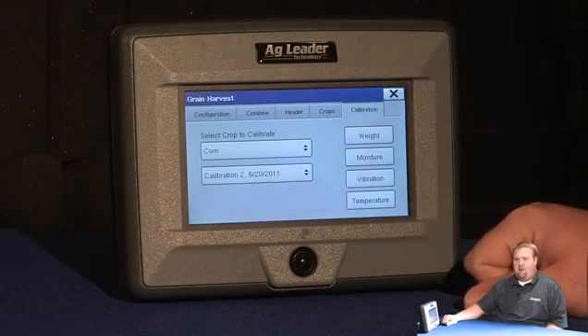For more information on weight calibration with the edge display, please consult your user manual.